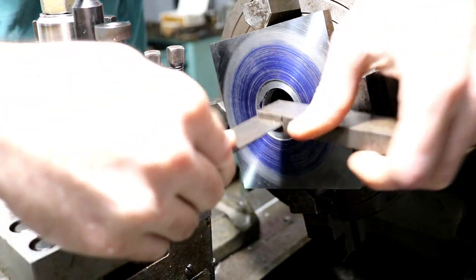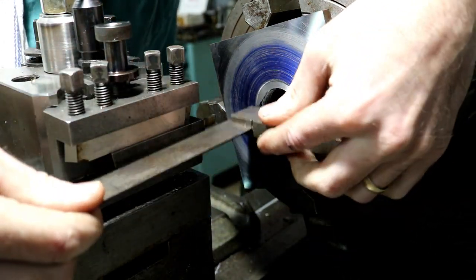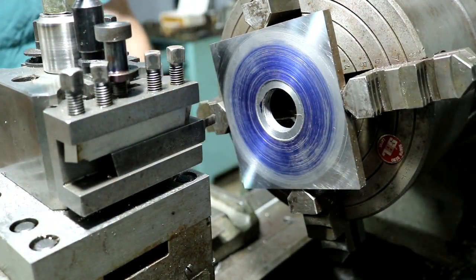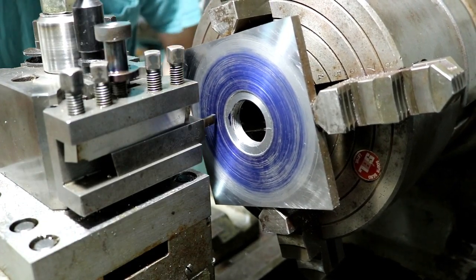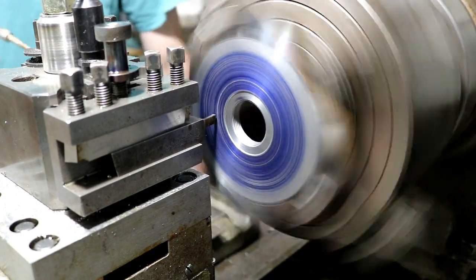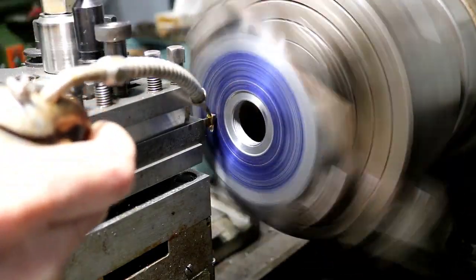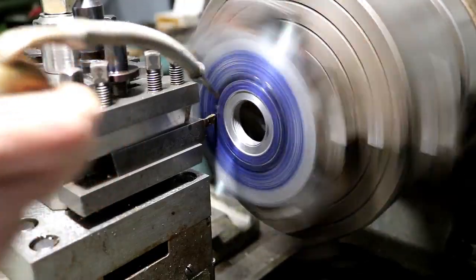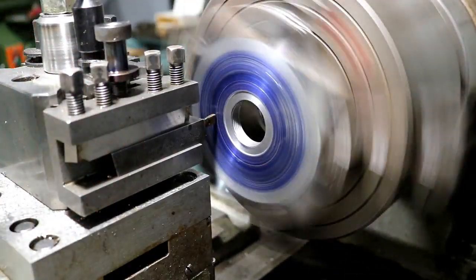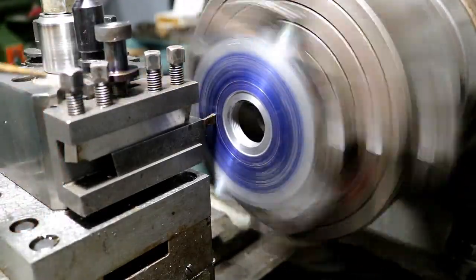I just made sure my tool was square with my work — just a square off the face, nothing that special. Come in and set my depth. I'm just going to power feed this guy in. Hopefully it works — it should, as long as our tool geometry is correct. I'm going to be adding a little oil by hand.